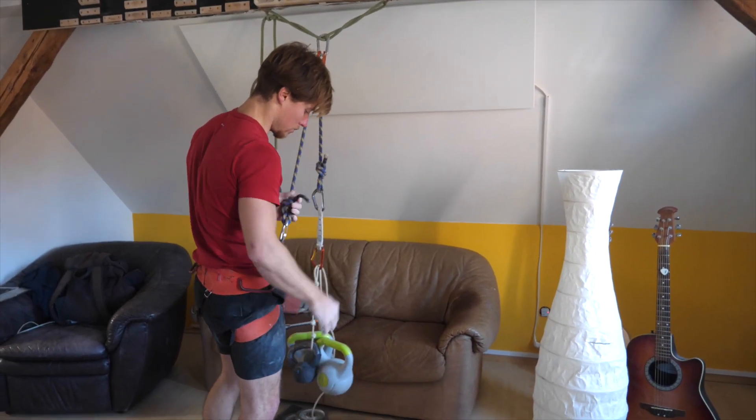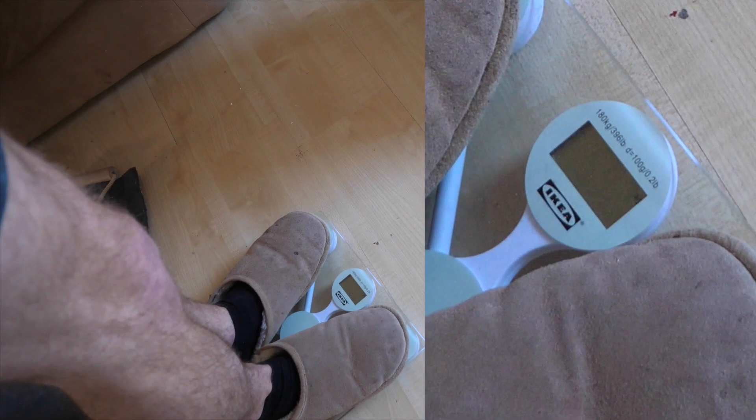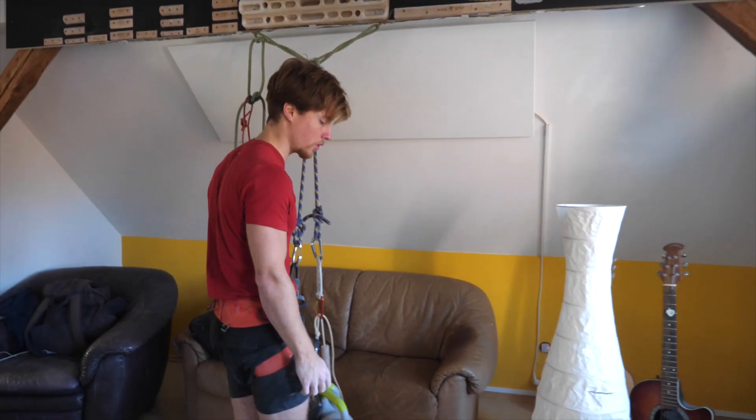I'll take this into my harness — let's step on the scale again. Checking in at 59.2kg, that's around 20kg lighter than before.